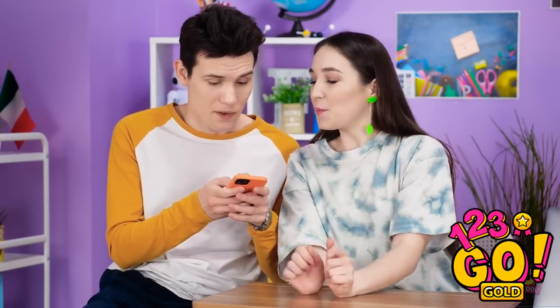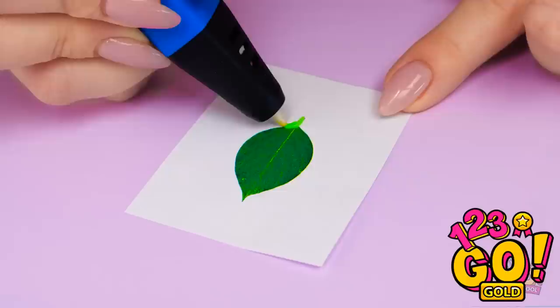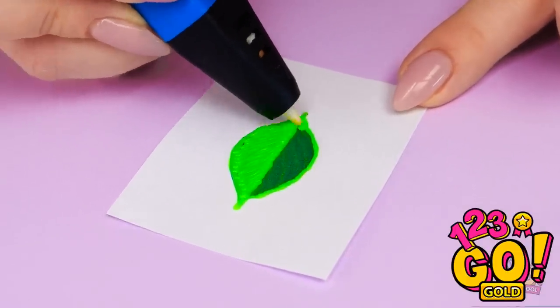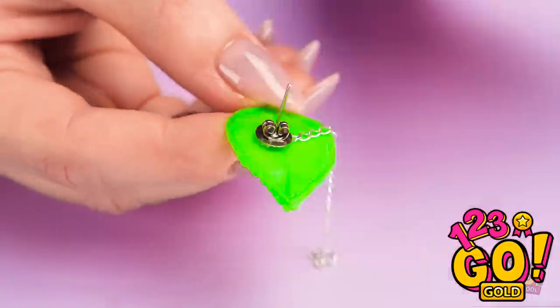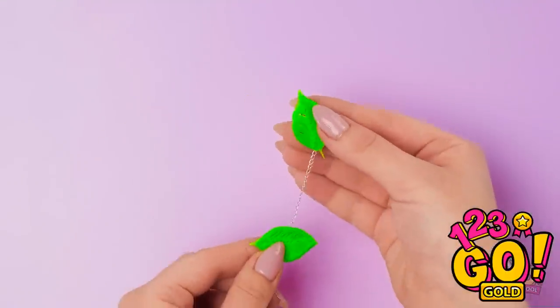Just message me on Insta! Annie thinks she's slick — her earrings are pretty cool, though. I like your ear candy! I'll help you make some! Trace a picture of a leaf with a 3D pen — color it in too. Looks like a real leaf, see? Once it's dry, attach it to a chain. Then add another leaf down below — you can mix and match them!